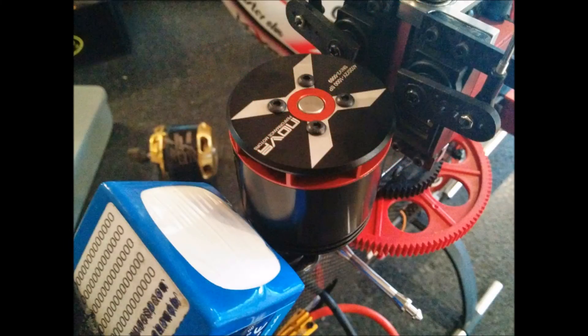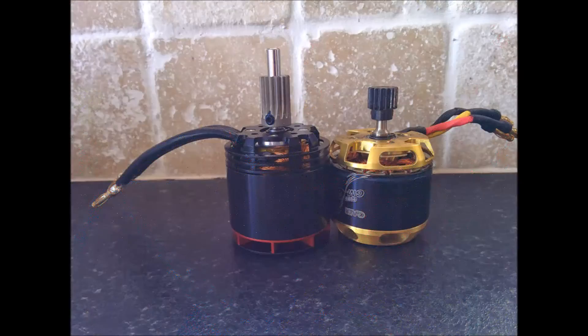Here we have the rather nice looking Xnova 4020, 000KV. It's rated for 2200W, which is around 350W and 90KV more than the stock Gowie X5 motor. The slots in the top are a centrifugal fan that drags air up through the stator, helping to keep it all cool as well as making it look pretty.